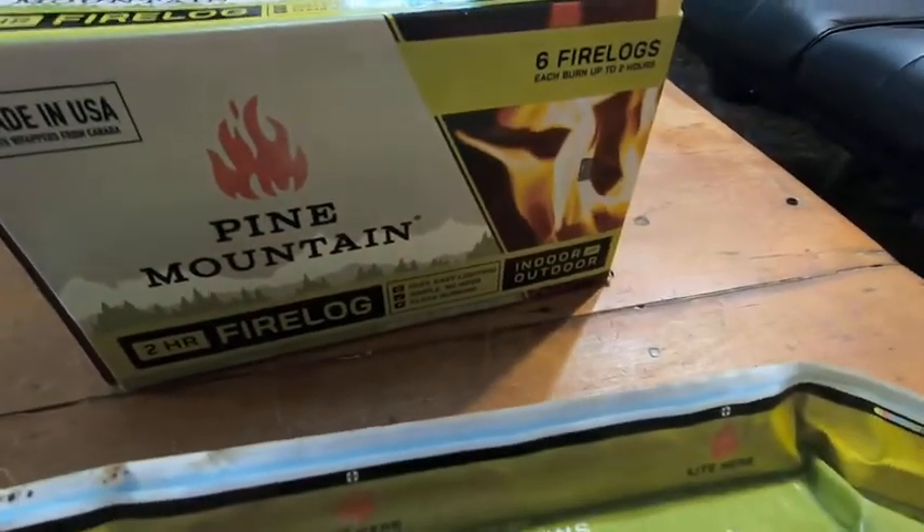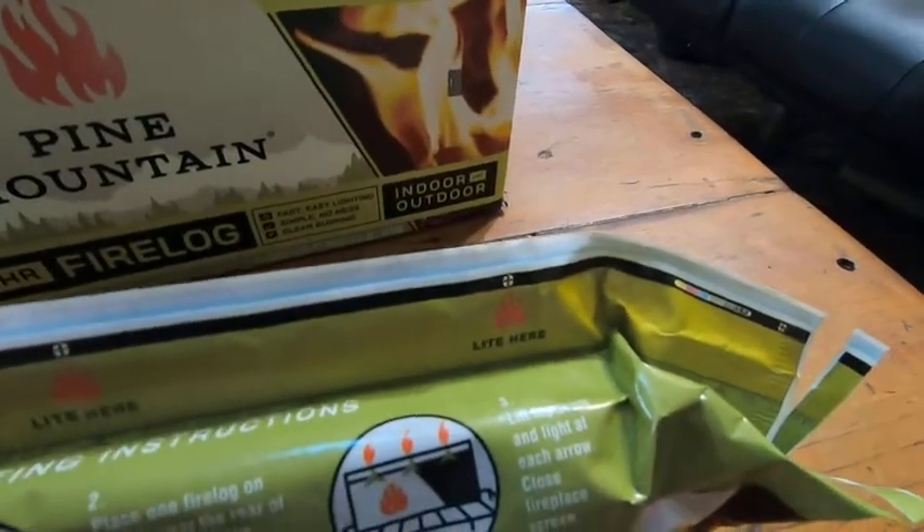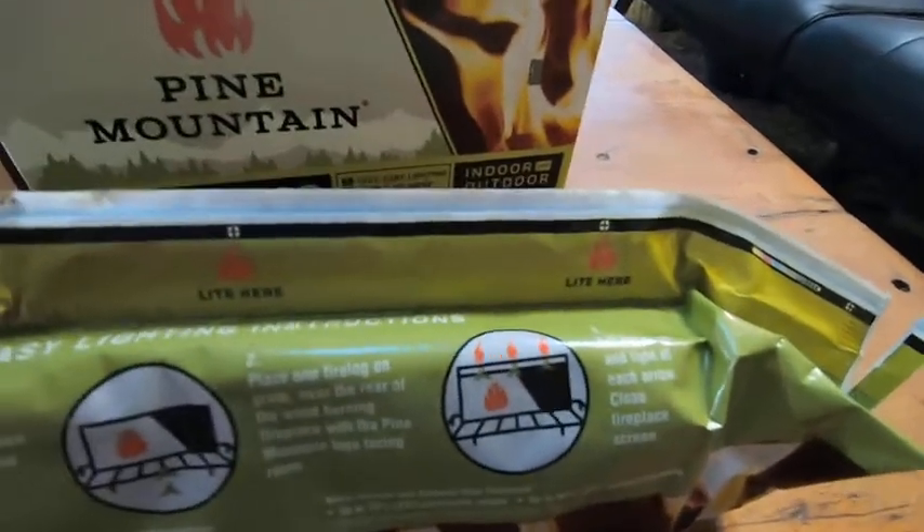I throw this in the fire pit and light it. You can see it says 'light here' on the packaging. Then I throw other things on top and this thing will burn for two hours, and the hope is that it will catch everything else on fire.